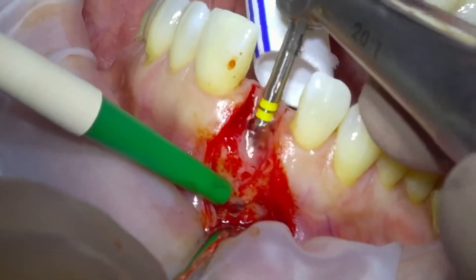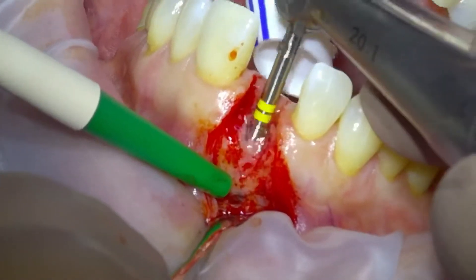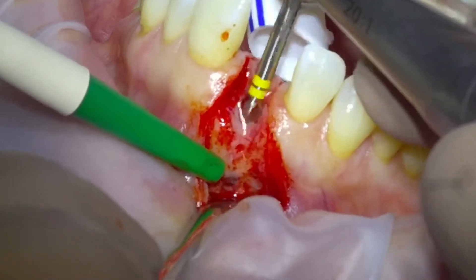We'll just profile the coronal aspect of the osteotomy. Sometimes we can collect the little bone chips. Here we have some Cerabone, and I'm just adding the autogenous bone chips to the Cerabone.